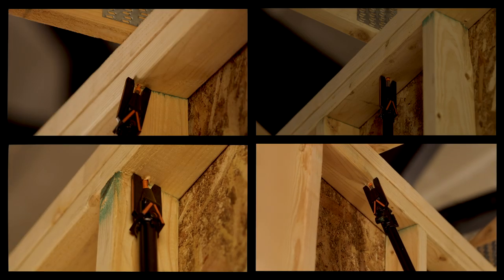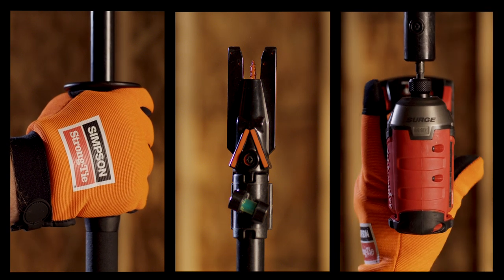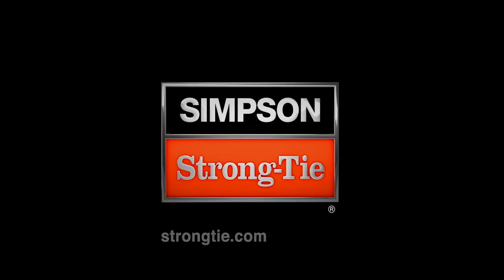Its extended reach eliminates the need for a ladder, making installation safer than traditional tools. Install rafters and trusses quickly and easily with the most innovative tool of its kind, the new QuickStick Fastening System. Learn more at StrongTie.com/QuickStick.